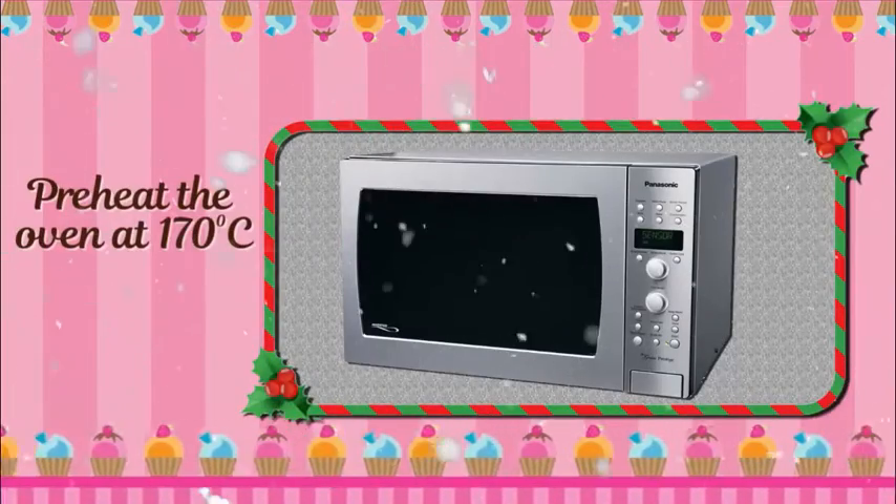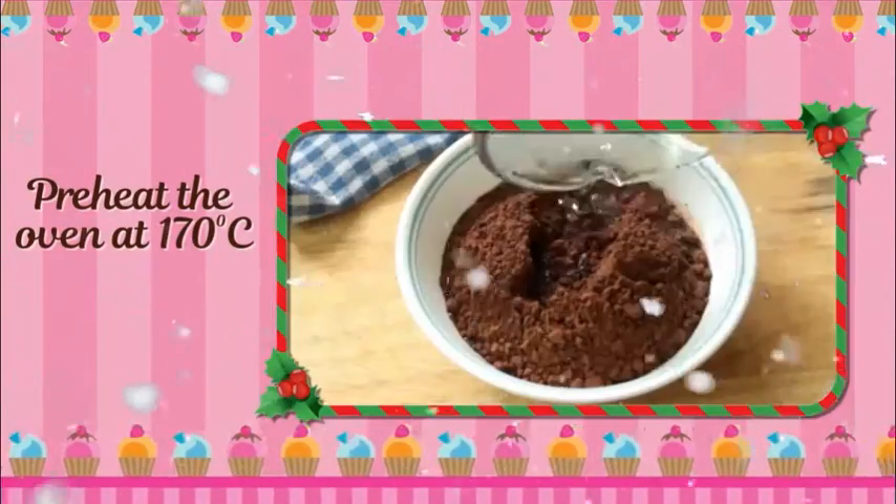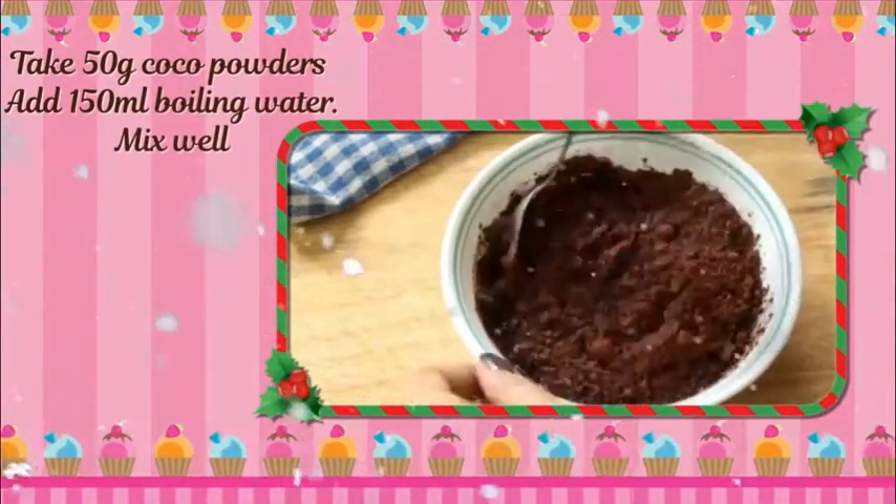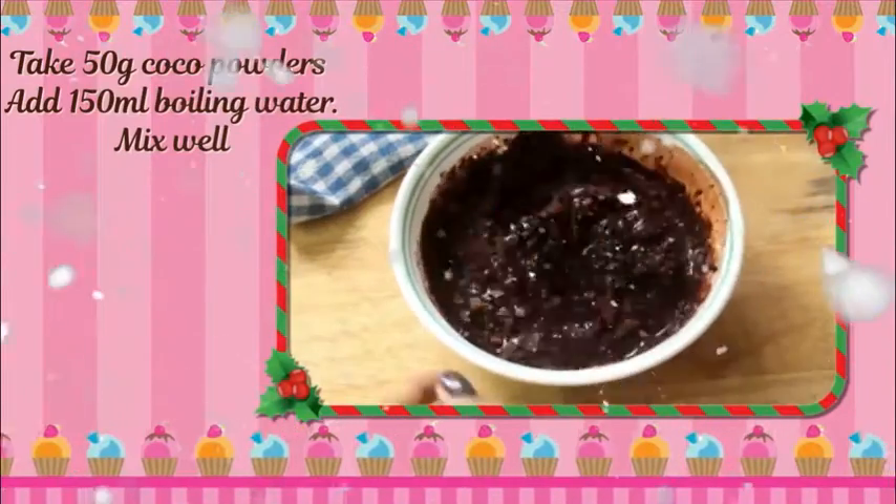Preheat the oven at 170 degrees centigrade. Take 50 gram cocoa powder, add 150 ml boiling water, mix well.